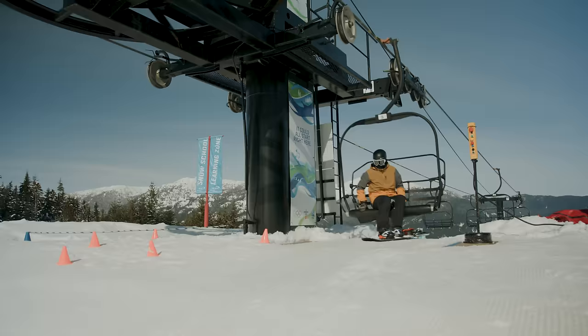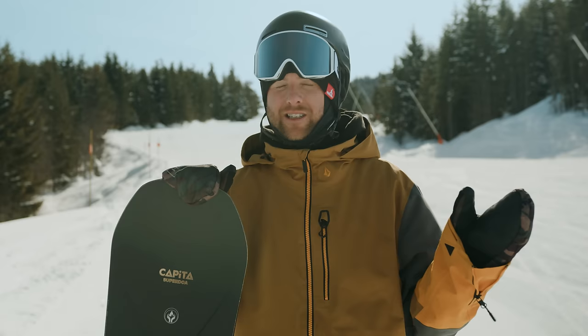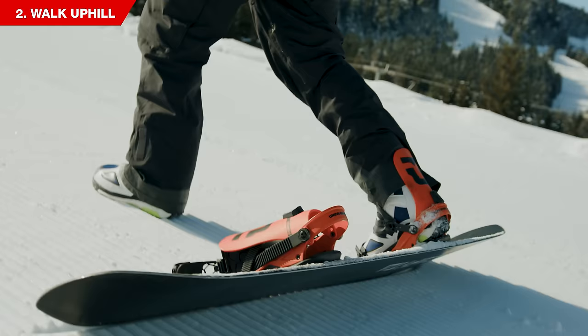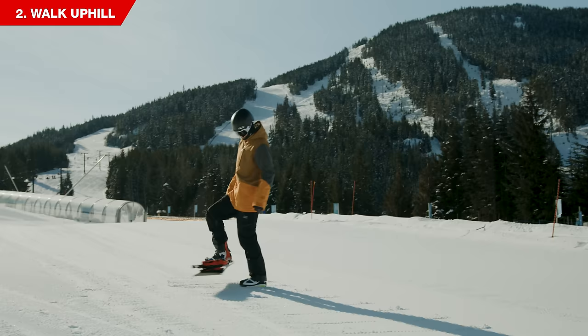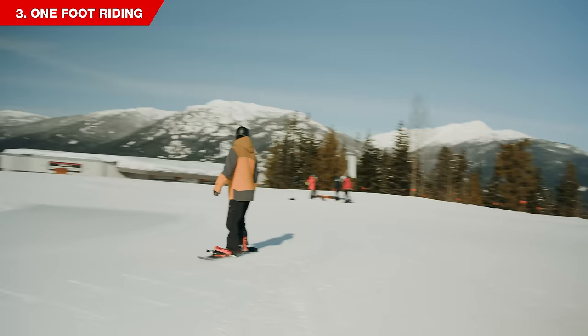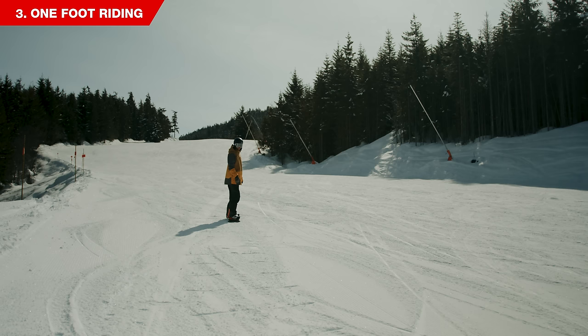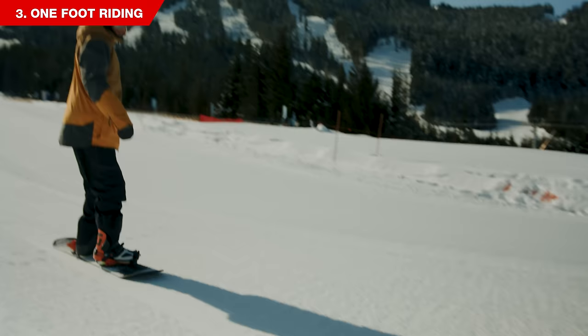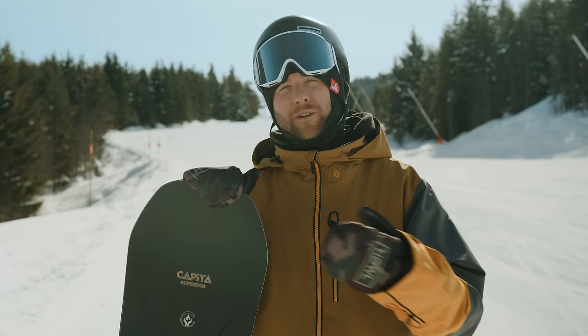The next step is to learn how to slide down the hill with one foot. This is really important because when you get off a chairlift you have to do it with one foot as well, so practicing ahead of time will help you avoid falling. The best place to practice is on a very mellow slope where it flattens out and comes to a natural stop. Walk up the hill with your board completely sideways, digging your toe edge into the snow with each step. Turn your board straight down the hill, step your free foot onto the board in the center pushing against your back binding, keep your knees bent and hands over the nose and tail. To stop, drag the toe of your boot in the snow to slow down and come to a complete stop.